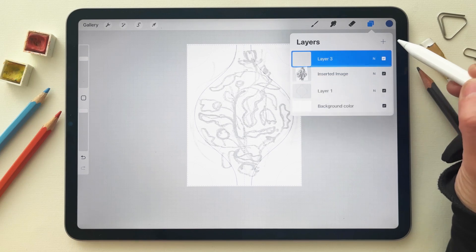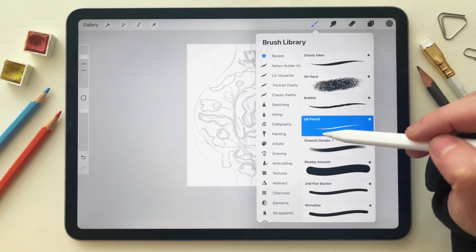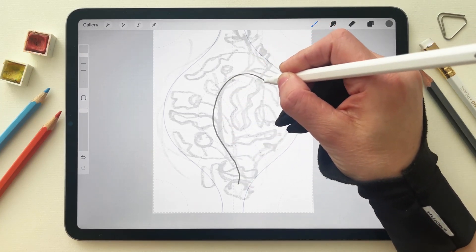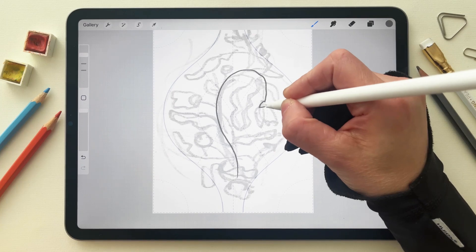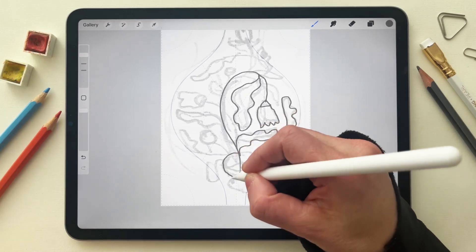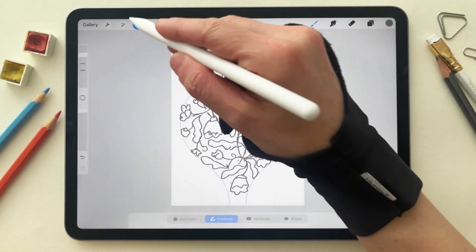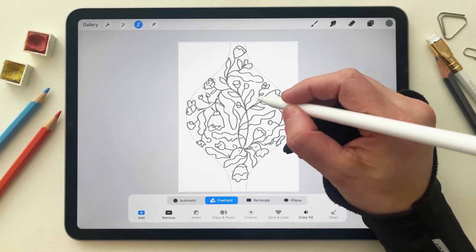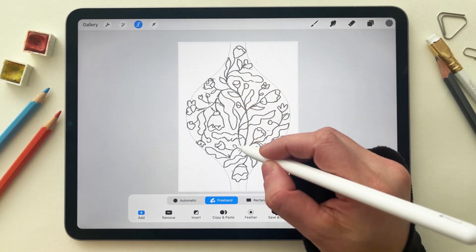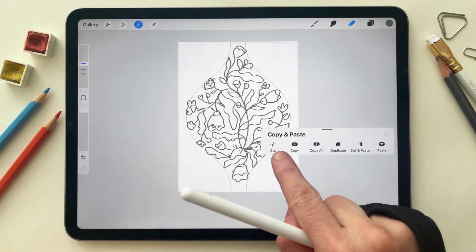After that I created a new layer, went to colors and selected gray, then went to brushes and selected 6B. On this layer I started creating a refined sketch. I hit my thumbnail and had the sketch, but I realized there was too much flower, so I went to the select tool and removed sections where I wanted to add birds to make it more interesting. I made a selection, swiped down with three fingers, and selected cut.